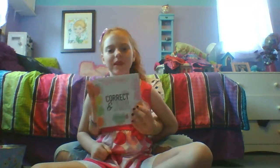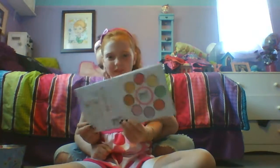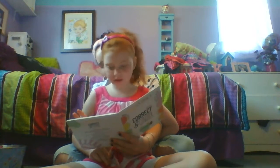Look at it. Now we're going to open it up. Look at all the colors. So we have, like, red, we have yellow, we have orange, we have green, we have purple, we have pink. Yeah, we have a lot.